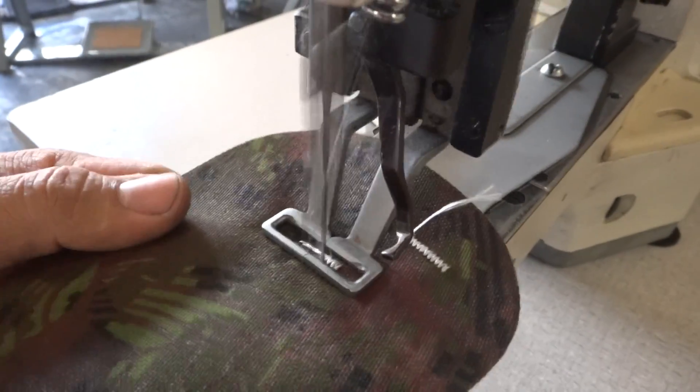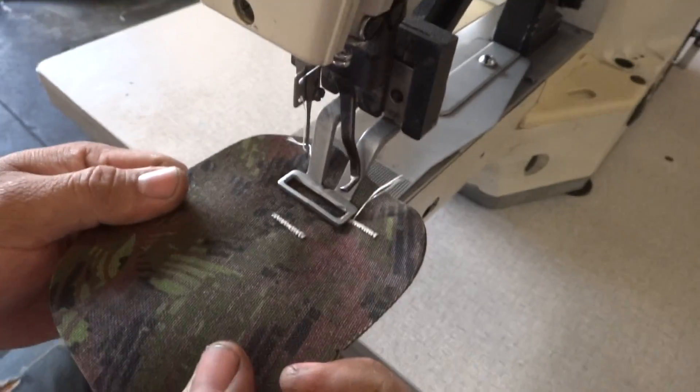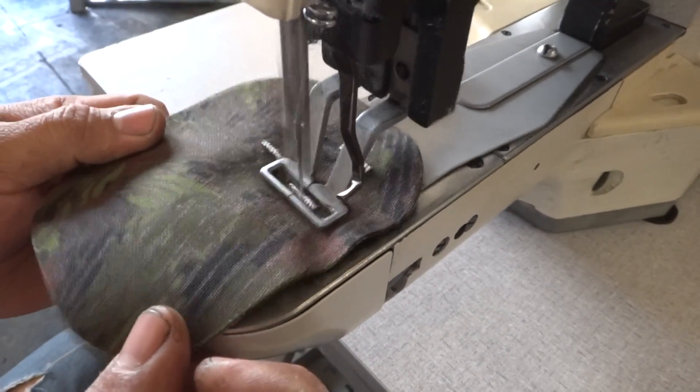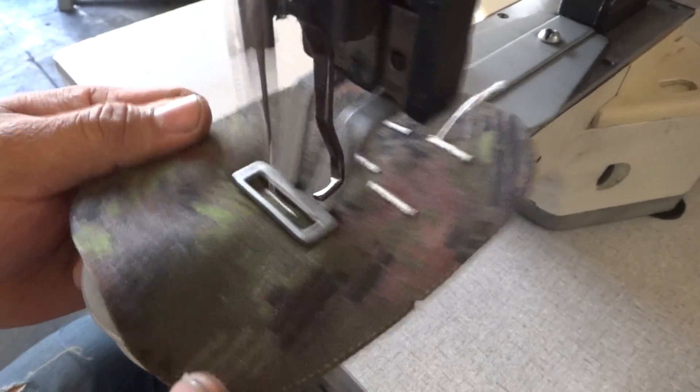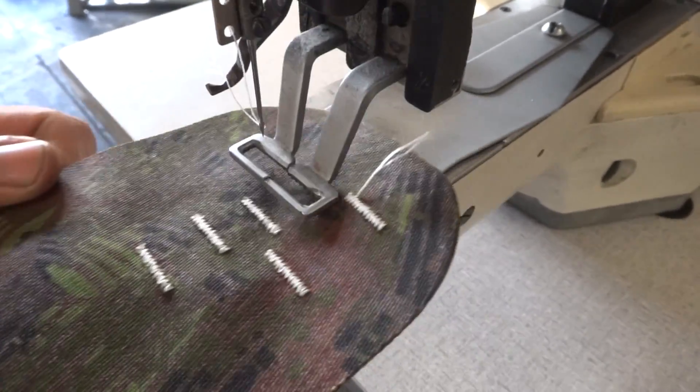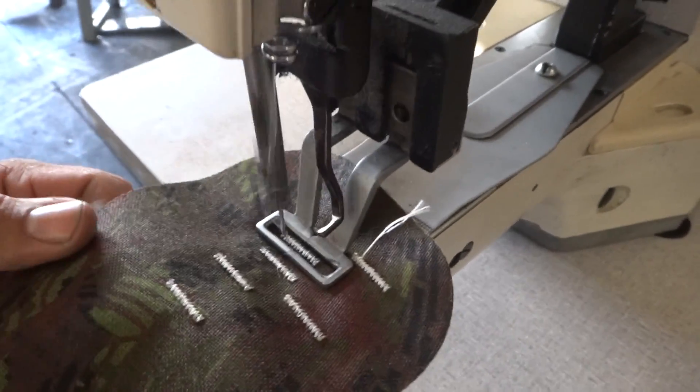Working very, very nice — very, very beautiful stitch. And you can make it an inch and a quarter or more, as much as you want.